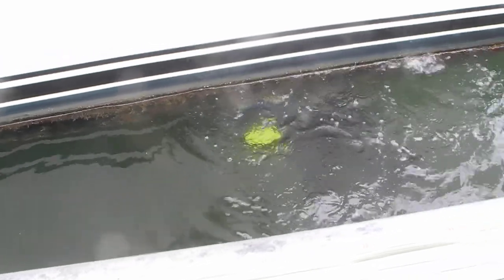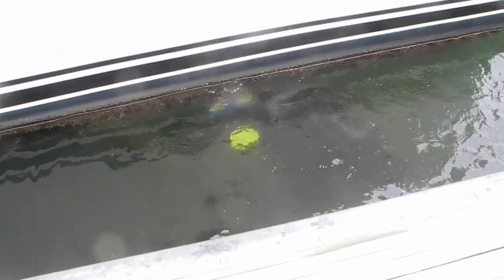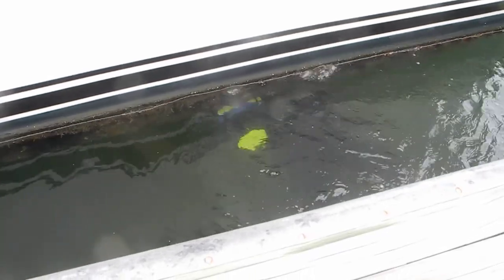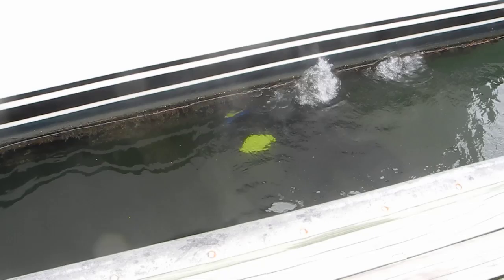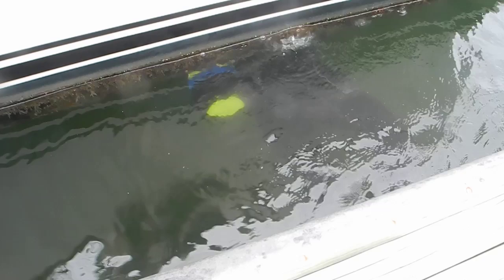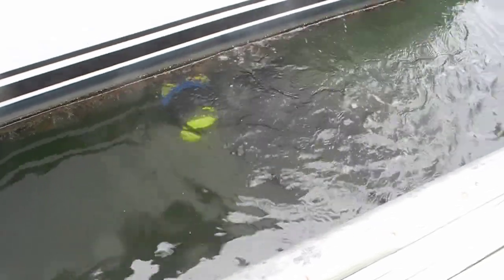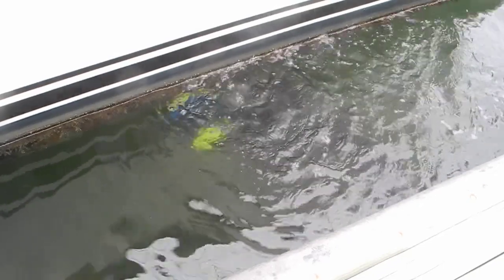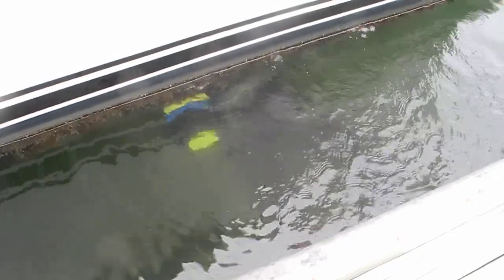So this diver's going to be here for literally hours — maybe two hours. You can see his yellow scuba tank and the bubbles coming up from the scuba tank. Every now and then you might see his flippers kicking so that he can push and shove and scrape and scratch all of the barnacles and the seaweed off the bottom of the boat.